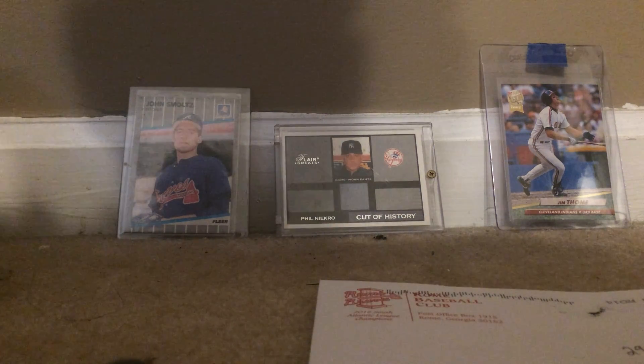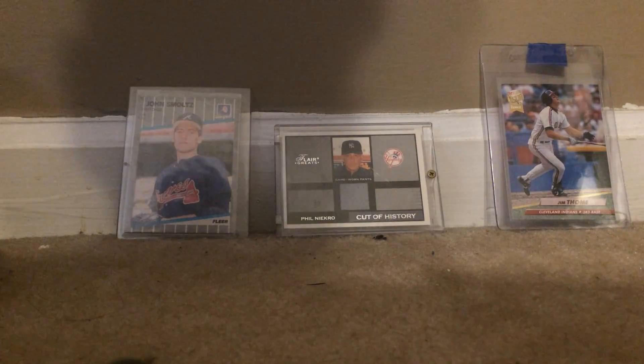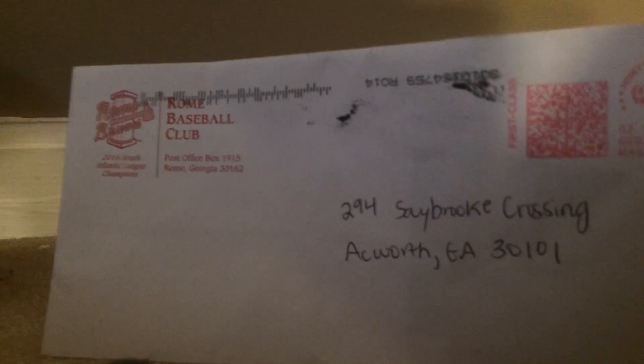Hi guys, and welcome back to another video. Sorry I'm in a new place — we are doing construction on another room where I do my videos. So this week I've been mailing to get some fan packs from different teams.